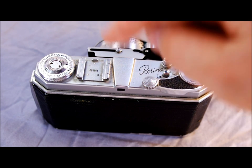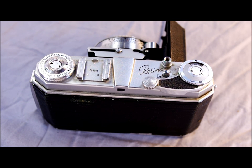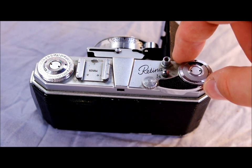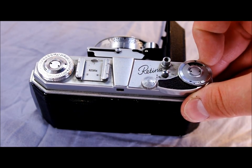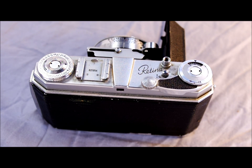Here we've got the viewfinder. Here we have the shutter release button. This is the film sprocket release button, and that comes into play when you're loading the film. It's also the unjam button — if your shutter or camera gets jammed, you can hit that to unjam it. And here we have the film advance lever and the frame count window. You can see this has a sawtooth ring around it because you have to manually set the number of frames before you start taking pictures, and the frames count down.